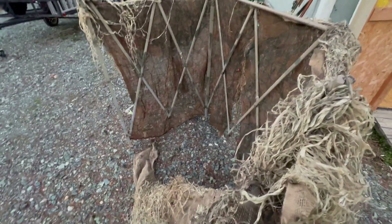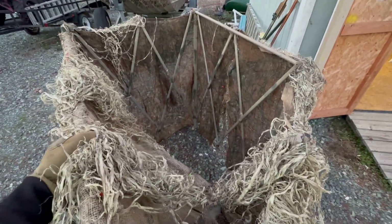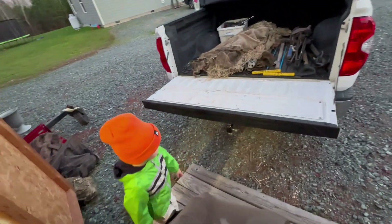Making sure this field blind I built — if you didn't watch that video go back and watch it — everything should be good to go here. Just making sure all my pins are here, my bolts are here, everything appears to be good to go. I just love how easy this thing collapses up, accordions up — just put it right in the back of the truck.